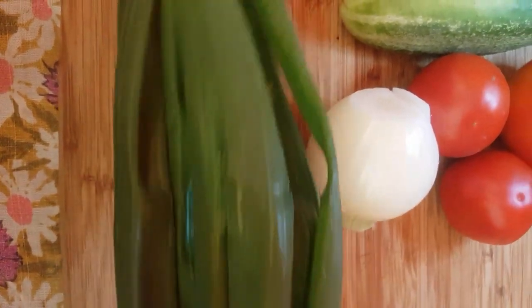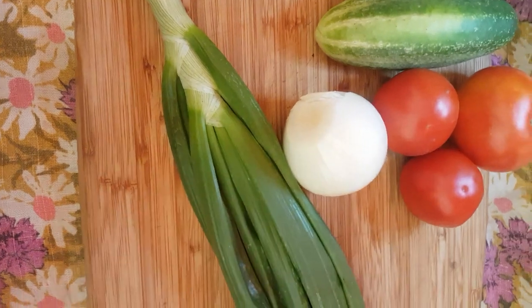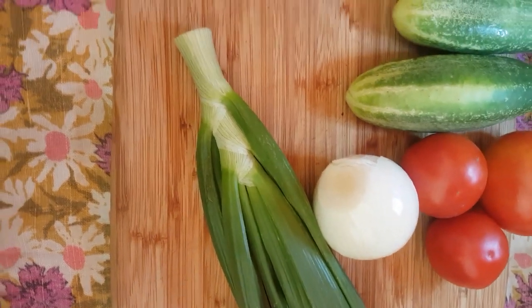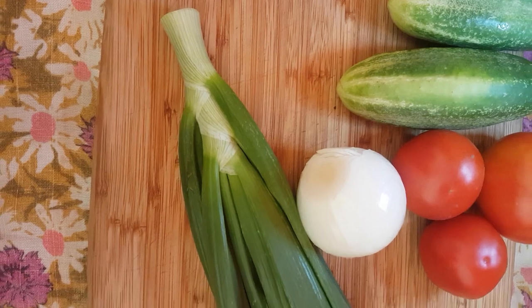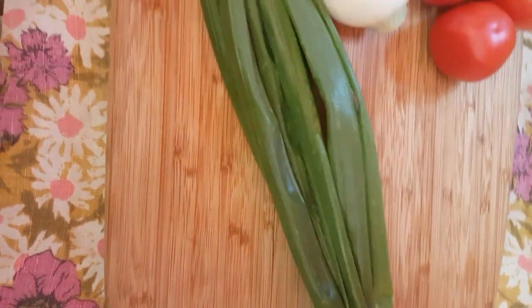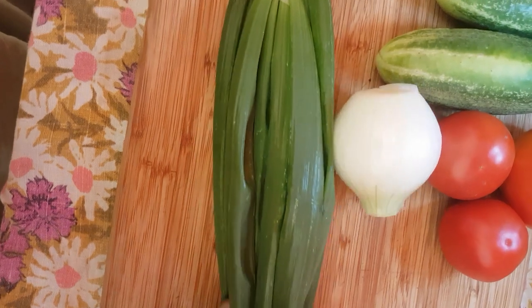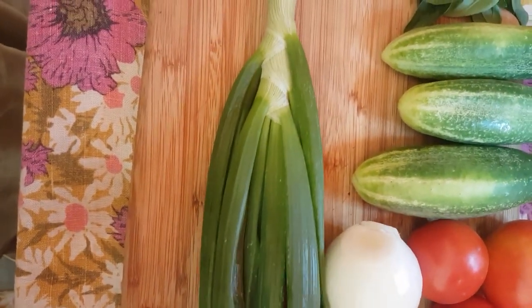Hello and welcome to the Garden Fairy's Kitchen. I just went out to the garden and harvested this sweet onion. It's not quite ready, but I want to make a salad. I have the whole top of the green onion — or sweet onion — and it's still good, so I'm not going to put this in the compost.